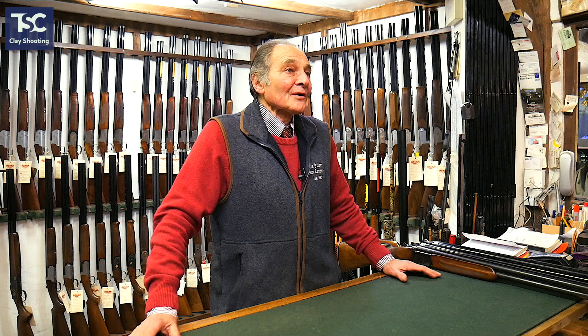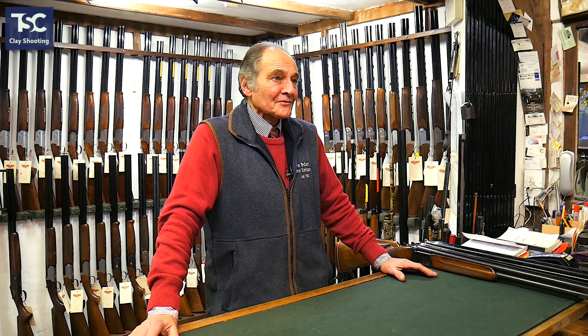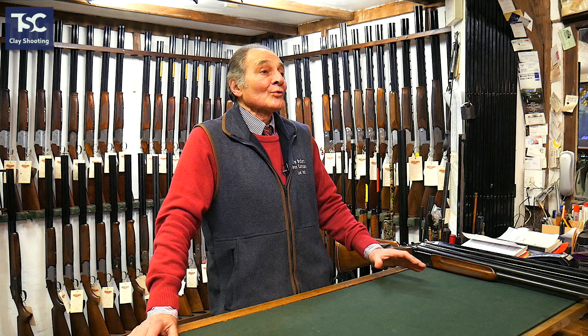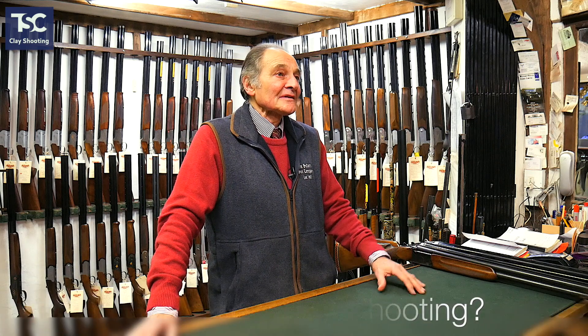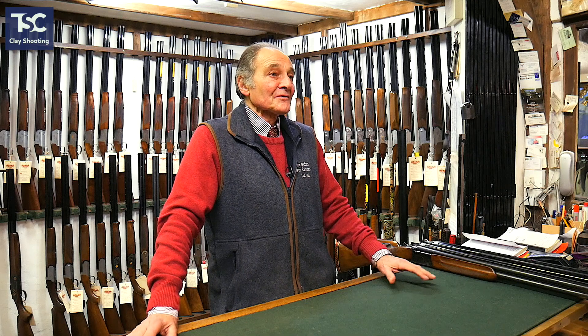If you come to us to buy a gun, we will ask you two questions. The first question is: what are you going to shoot? Is it going to be clays? Is it going to be game? Is it going to be pigeons? What are you actually going to shoot?